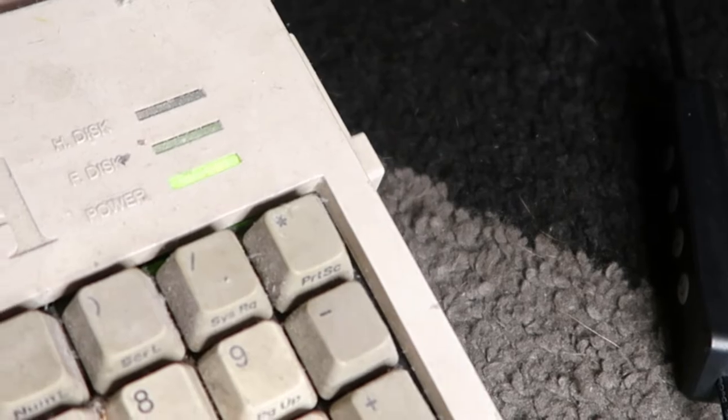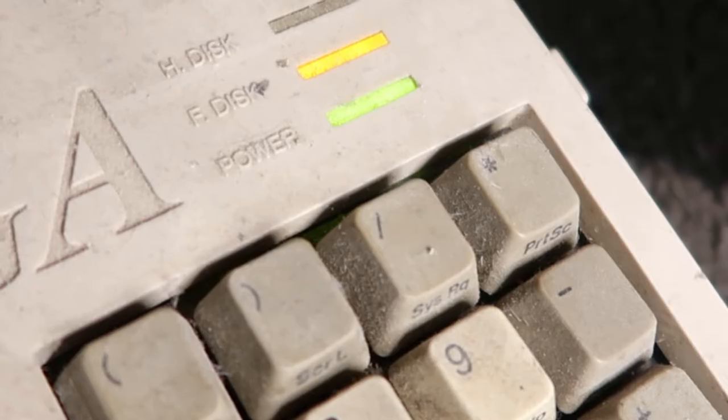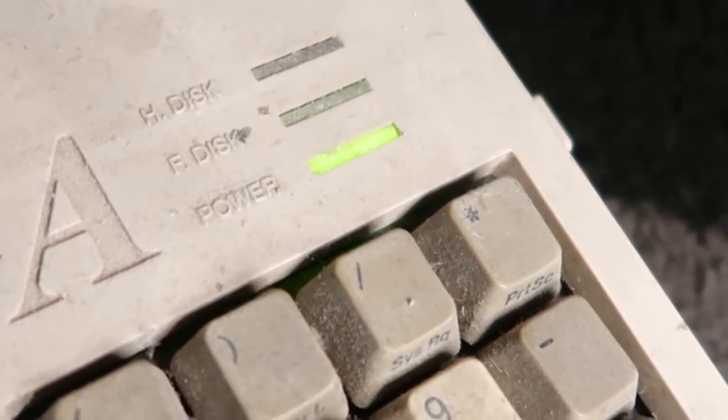No freaking way — it's reading the disc! But the keyboard, I don't think that works... no caps lock. Wow, it's trying to boot.